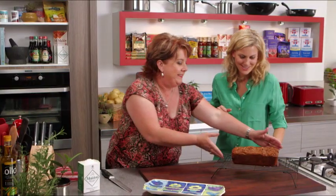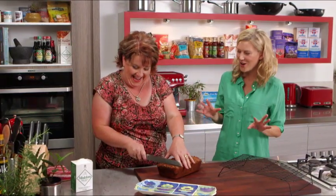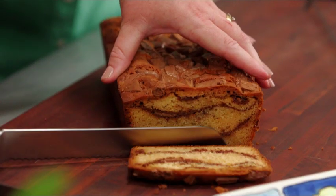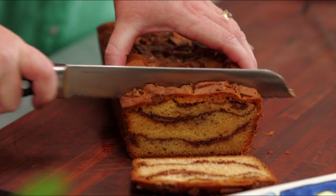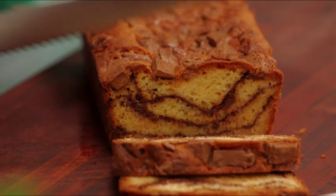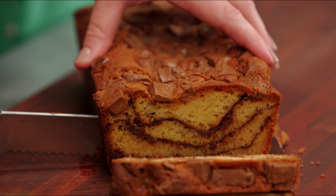So now that it's cool, we can cut it. And the smell of it — I can smell the spices. The whole kitchen smells like Christmas almost. I'll just cut a little crunchy end off there. Look at that — how beautiful. See, that was my layering of the chocolate. It's very moist. The ripple is absolutely delicious.